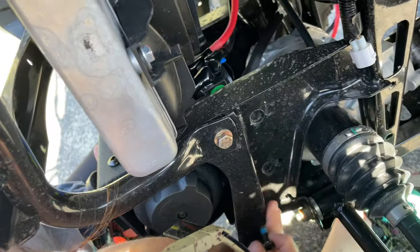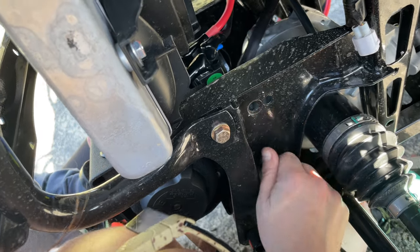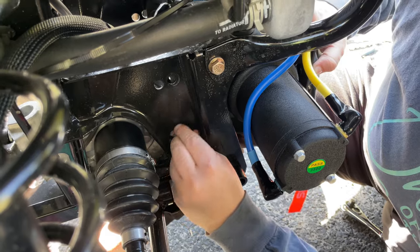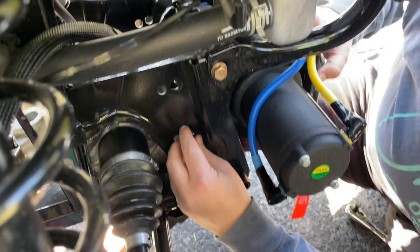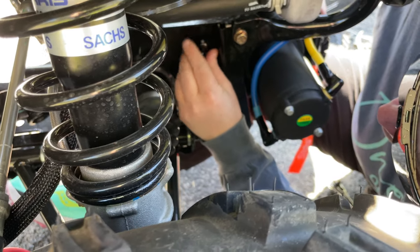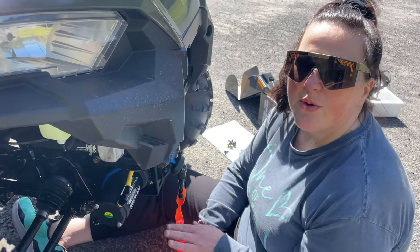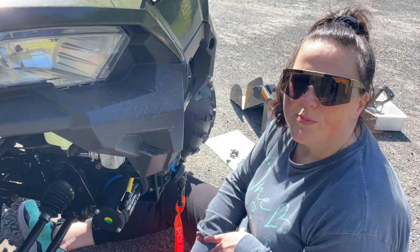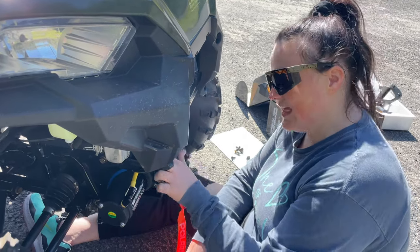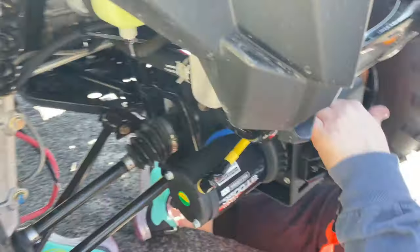It is easier if you place your two bottom bolts in first. Now position the top bolts — just get them placed for right now. This is a great time to check all of your wires to make sure nothing's rubbing. Like this blue and yellow wire here — you just want to make sure it's not rubbing against any of the bars or anything like that.